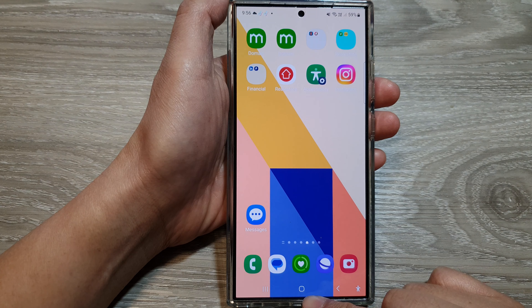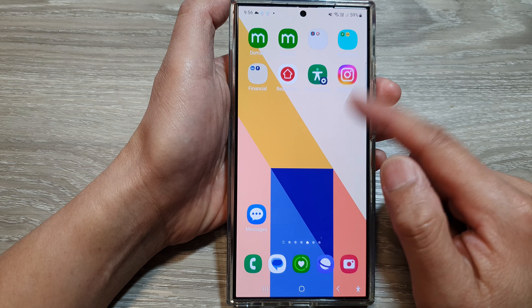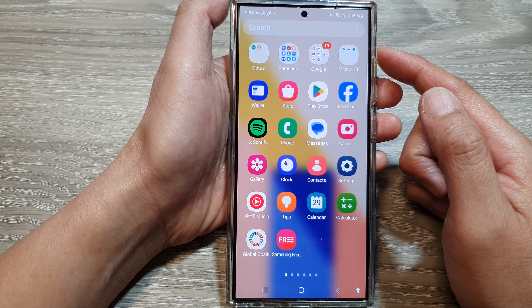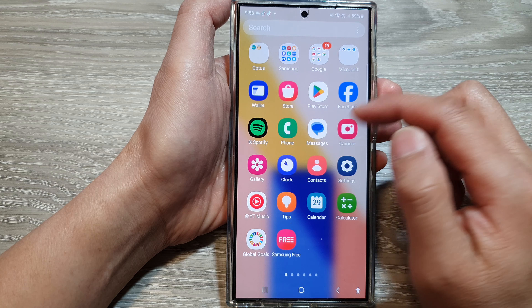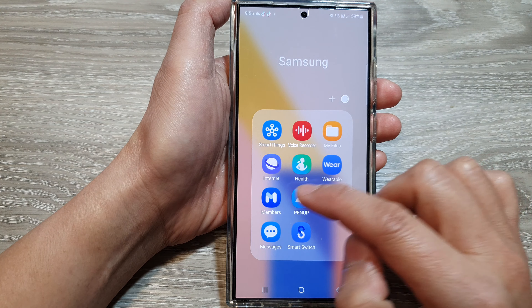First, tap on the home button to return to the home screen. Then on the home screen, swipe up to go into the app screen. In here, open up the Samsung folder, then tap on Members.